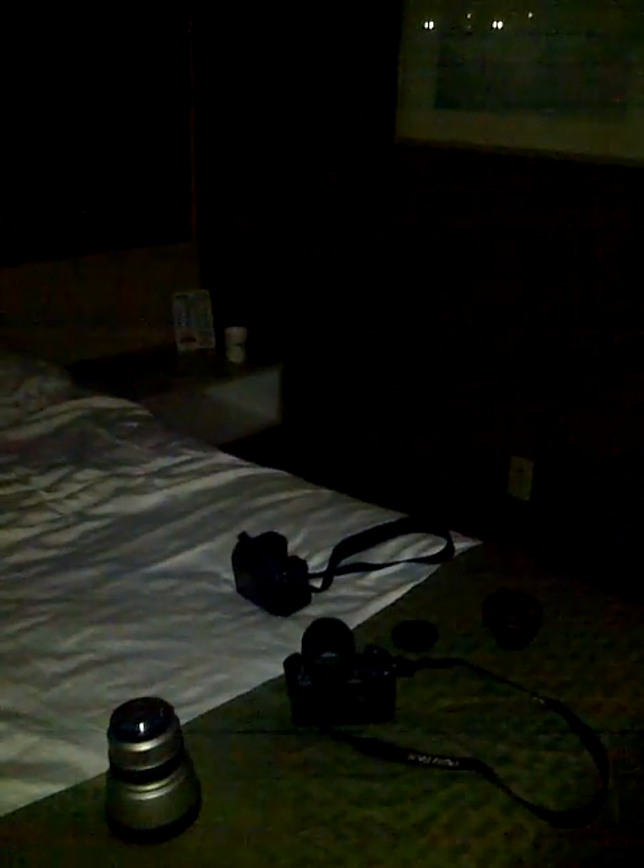So there you have it, the K5 II S does very well in low light. Now we did test it for action photography earlier, and it wasn't very impressive compared to the Canon 7D. It wasn't much better, if any, than the original K5. But in low light, it's definitely a step up.